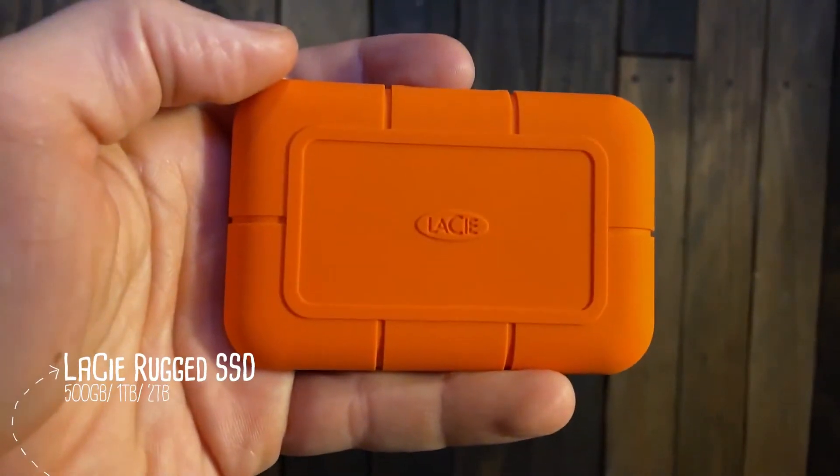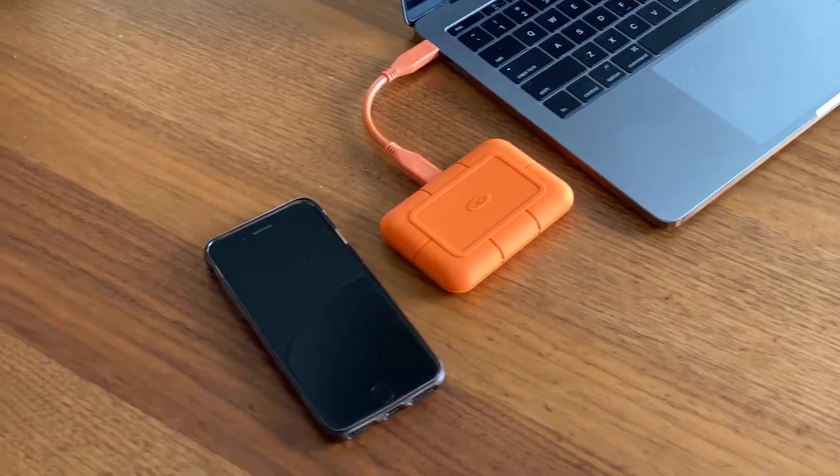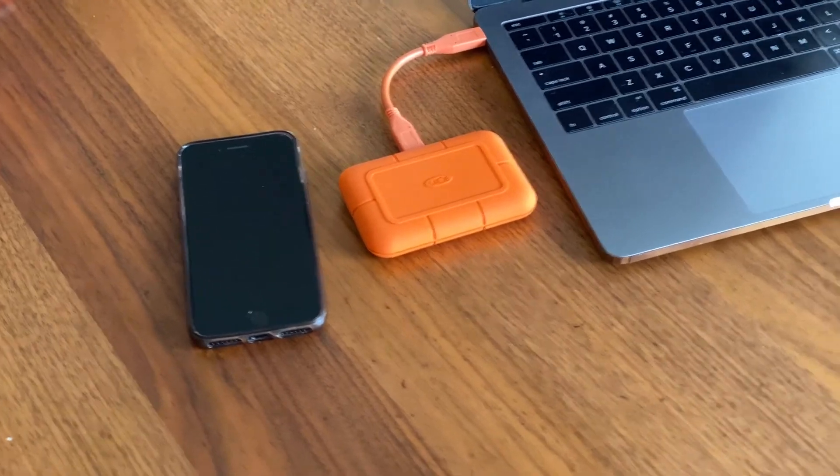Hey guys, Brad from Motion Media here. Today we are going to see just how rugged this Lassie rugged SSD drive is. There are a few things in particular with this one — it is an SSD, and it does come in one terabyte and two terabyte sizes. It's USB-C, and it's pretty small actually. I was kind of surprised when I got it how small it was, which is nice.